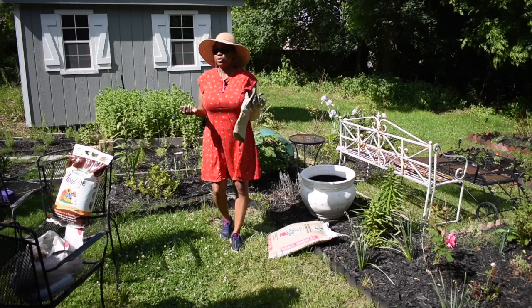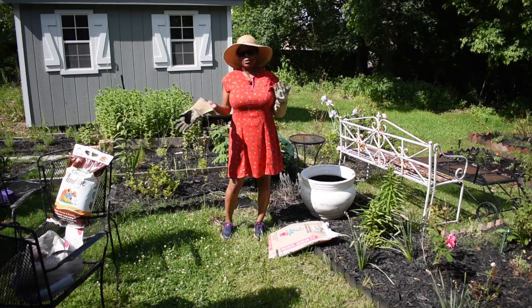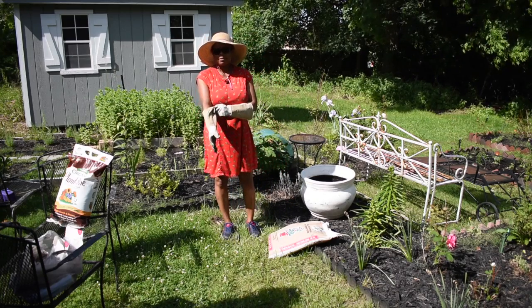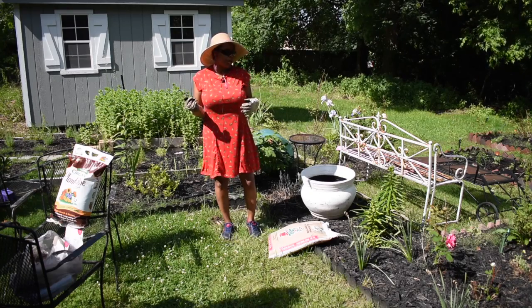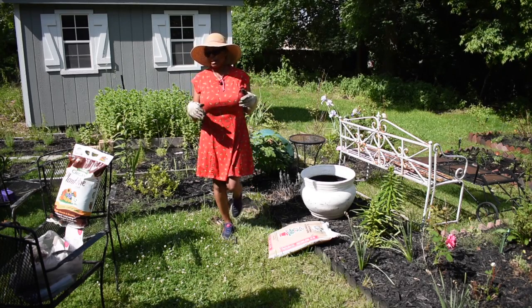Hey guys, this is Brooke the Vintage Gardener, and today we're in my moon garden. I call it the moon garden because all of the plants in here are white, cream, or blush. When the moon is out and the light is bouncing off the flowers, the white tends to reflect, so it kind of looks like the flowers are glowing in the dark.